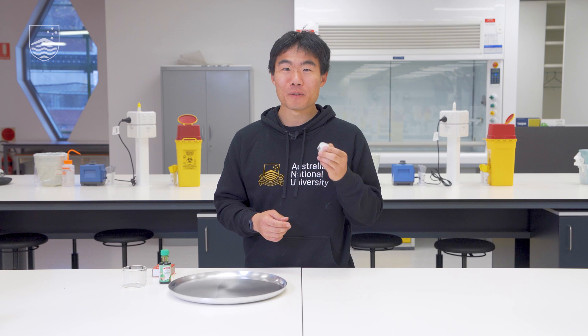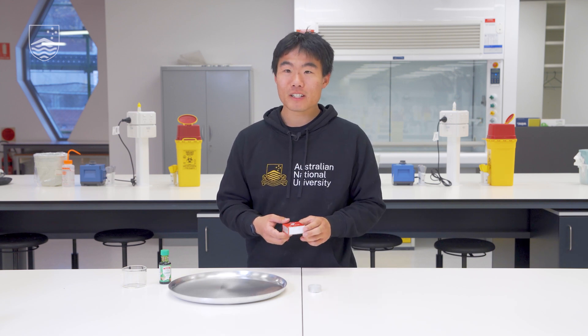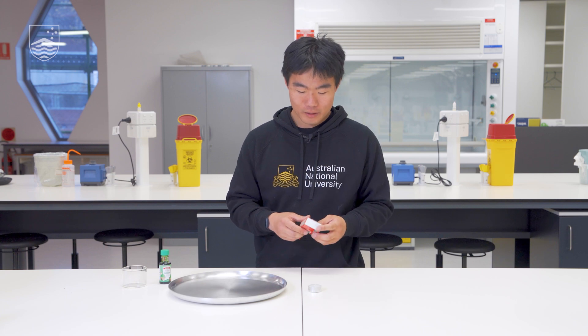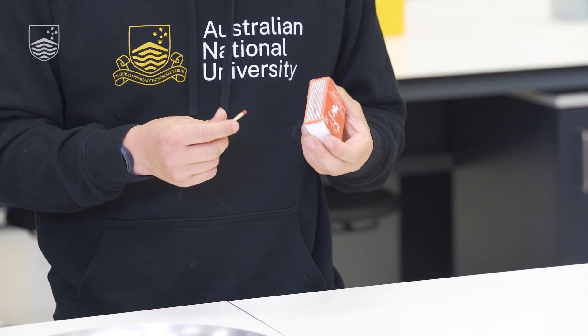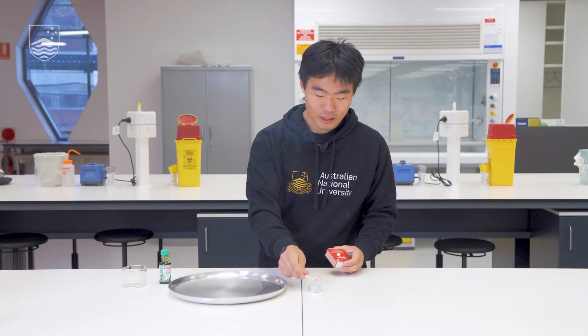For the first part of the experiment we'll start off with the candle only. We will make observations of how the candle burns. A candle is a simple way to produce light and heat, but observations will help us understand how it works.